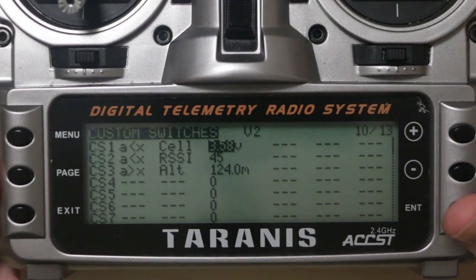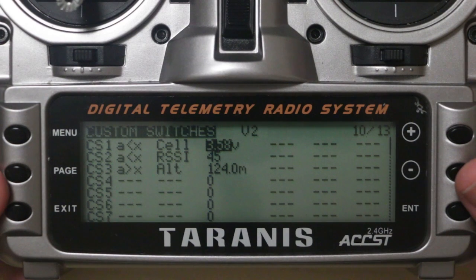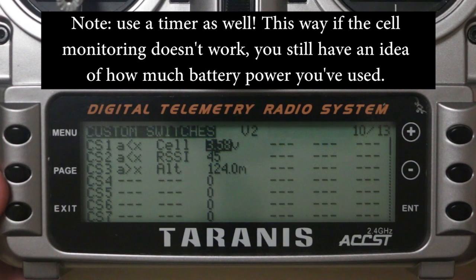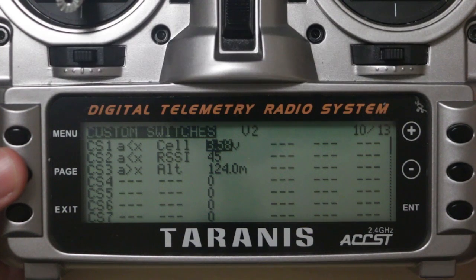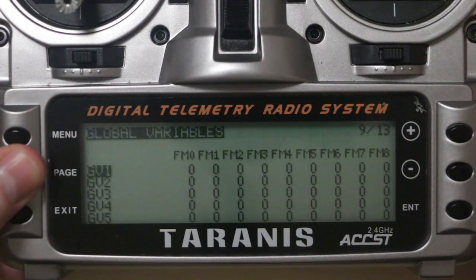So now you've got cell-by-cell telemetry and an alert set up which will inform you if your cell pack gets below 3.58 volts. This has saved me from crashing and from killing batteries, so I really recommend you set this up — it's worth the twenty dollars or however much the cell meter costs.